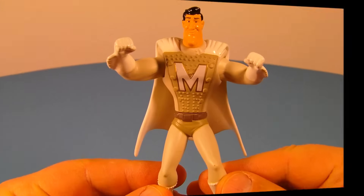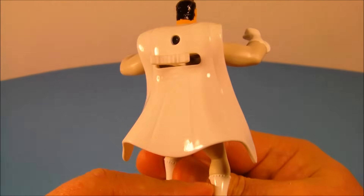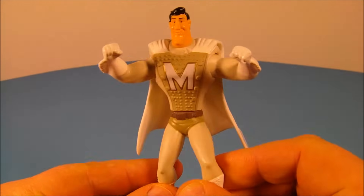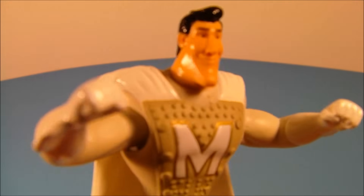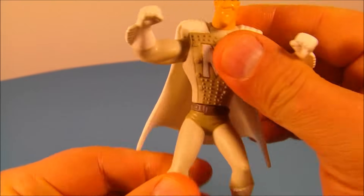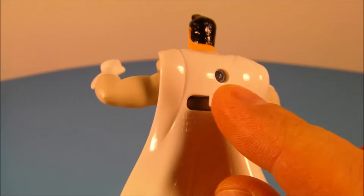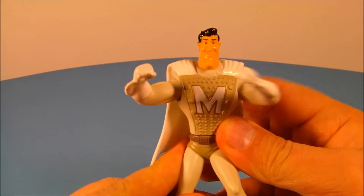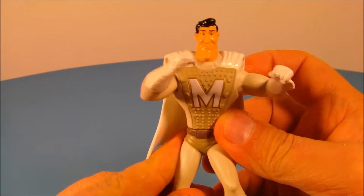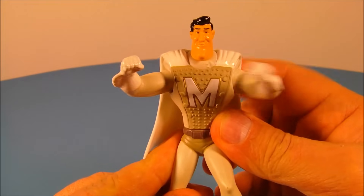Number three in the set is Metro Man. Look at this guy, all decked out in his white leotards and white cape. This is kind of cool — he looks silly. You can spin him at the waist, and on the back there's a little lever. Move it back and forth and watch his arms — he's got some heavy-duty, high-powered punch action going on. It's awesome.